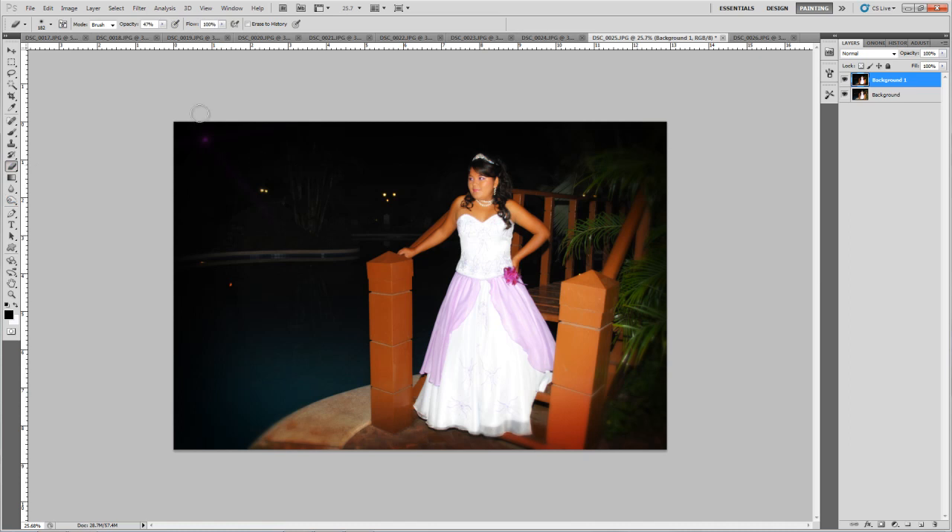I'm going to grab the Eraser tool and work with 47% opacity to recover the light in this corner.